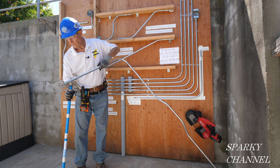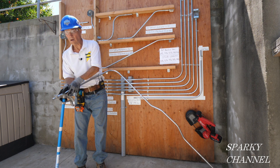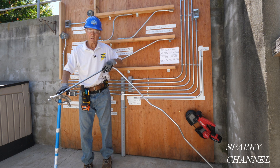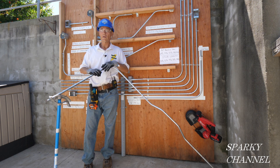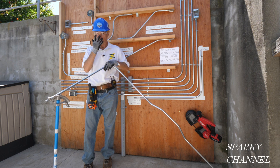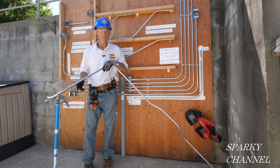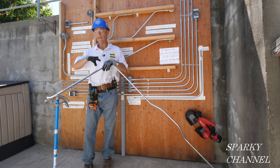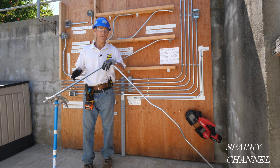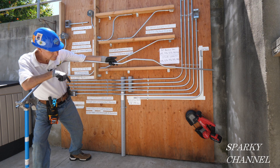Put your arrow right on the first 10-degree mark. But before we get started, when you bend EMT conduit you have to have your PPE: hard hat, eye protection, gloves, long pants, safety toe work boots — and for electricians, those need to be EH (electrical hazard) work boots.